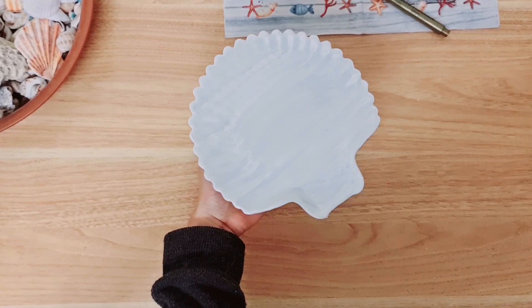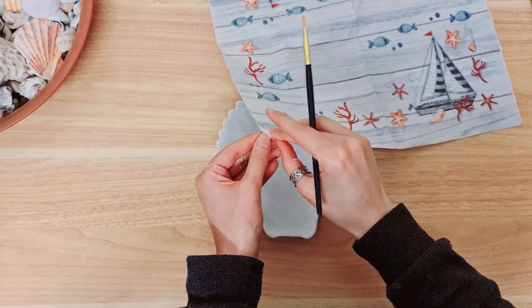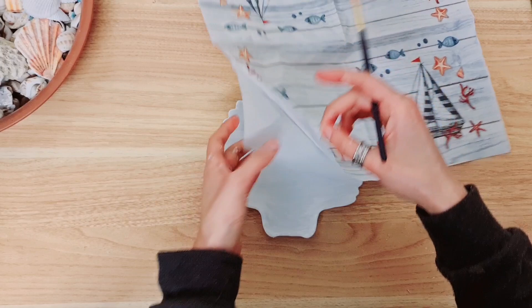So here's my seashell painted. I'm going to dry it using my hot air gun. Now I'm going to add a little bit of decoupage to the dish, so you're going to take your napkin, open it up, and get rid of all of the inner layers.